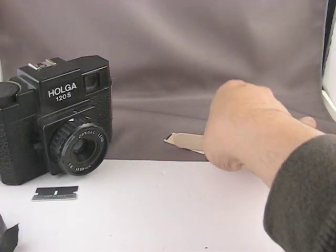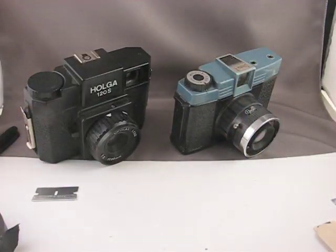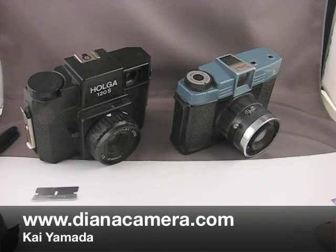There are charts available online telling you exactly how many turns it is, because the number of turns does change as you advance the film — the spool gets thicker as film winds onto it, so you'll actually need fewer turns toward the end of a roll. I've just standardized on two and a half turns for the whole roll. It's a little wasteful on film, but infinitely simpler to deal with. And that's how you shoot a 35mm roll of film in a Holga or Diana camera. Have fun.